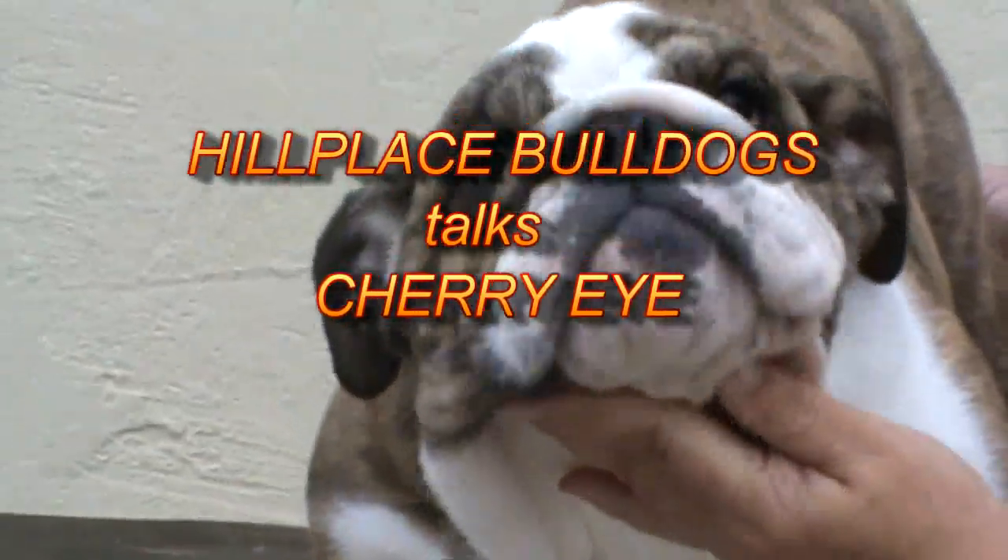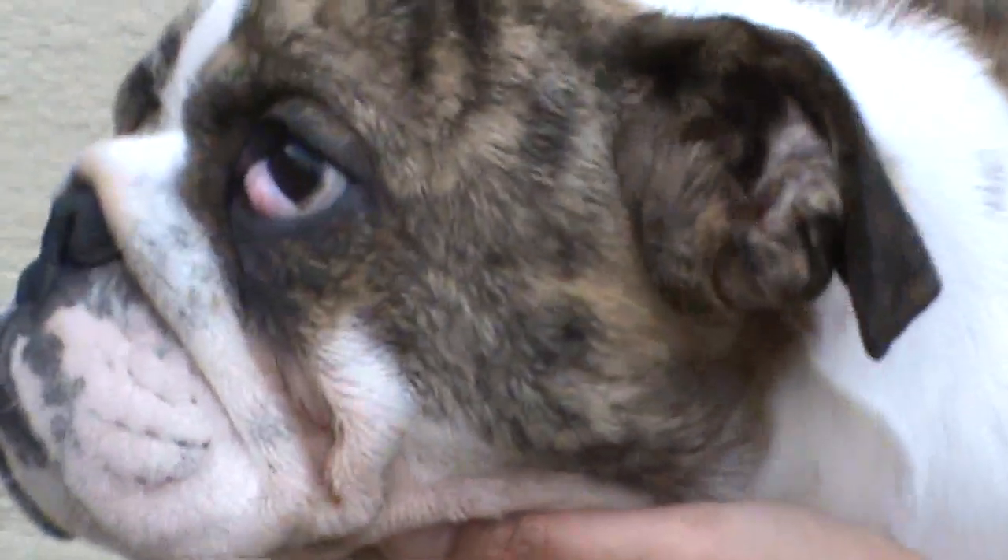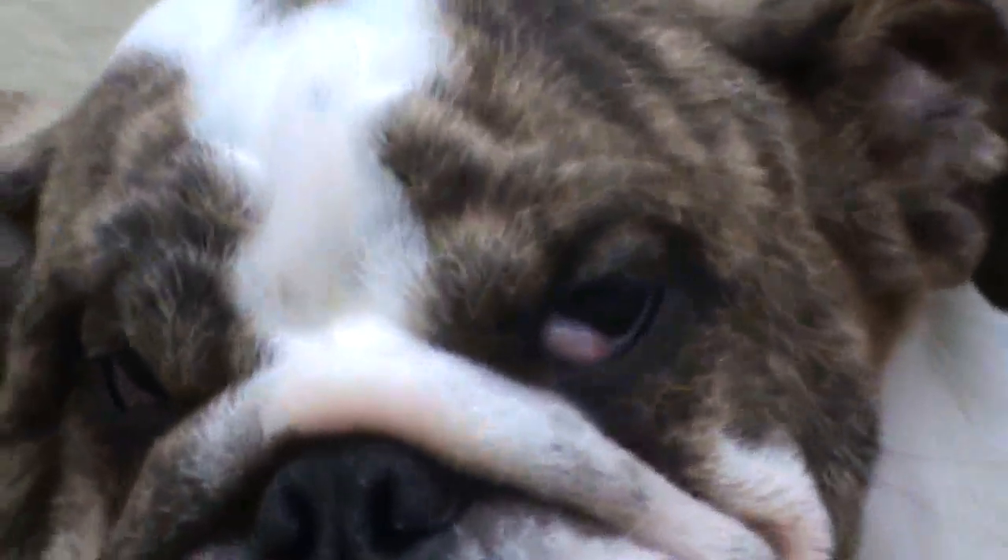This is Trini the Bulldog. If you look closely you can see in Trini's left eye what's known as a cherry eye. It's quite common, not desirable.